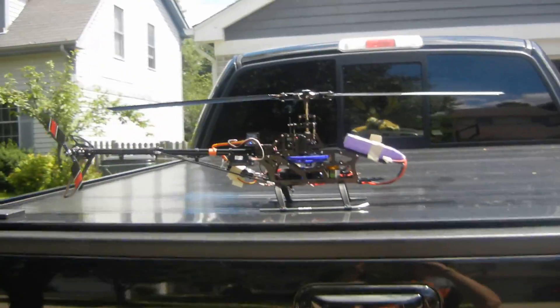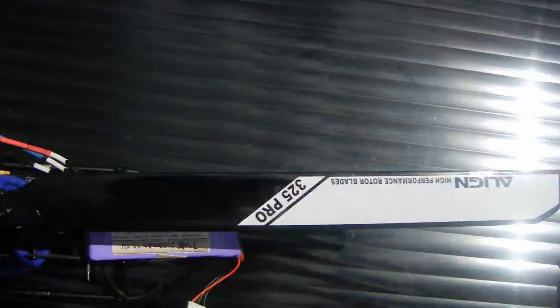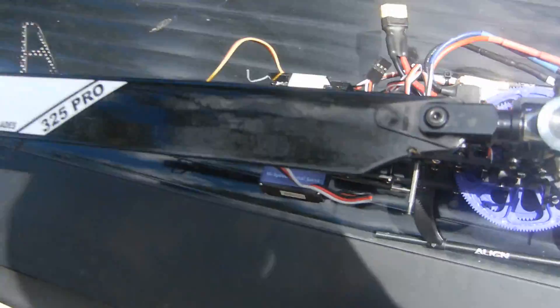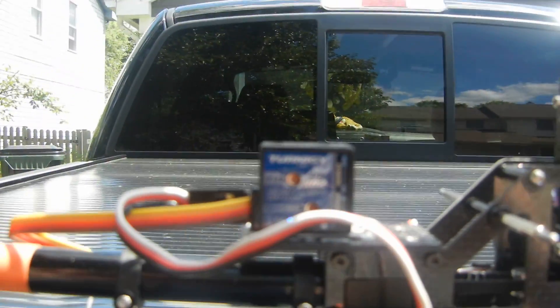Hey guys, here's the Waukara 450 converted to fly barless. Used some blades that were previously in crashes, just a couple of defects from really long time ago. Using a Hobbyking gyro.